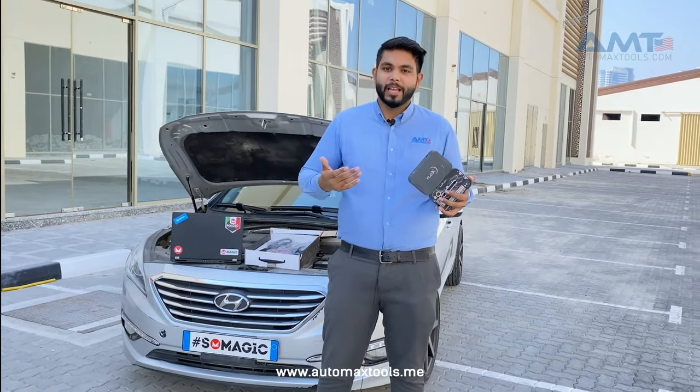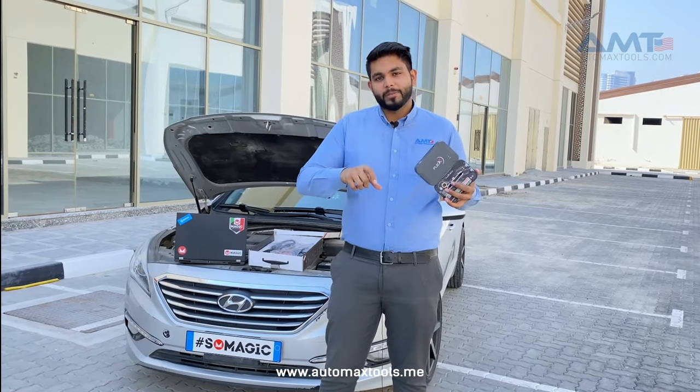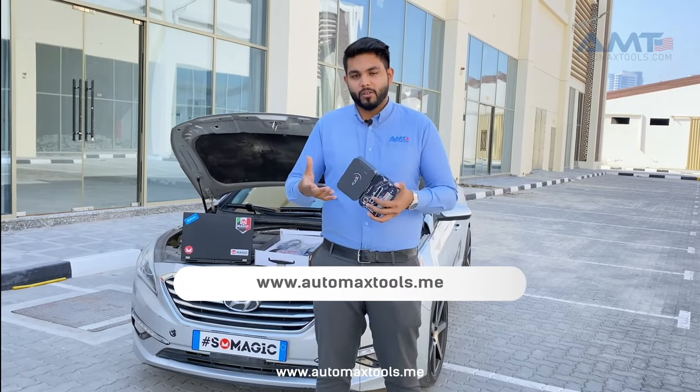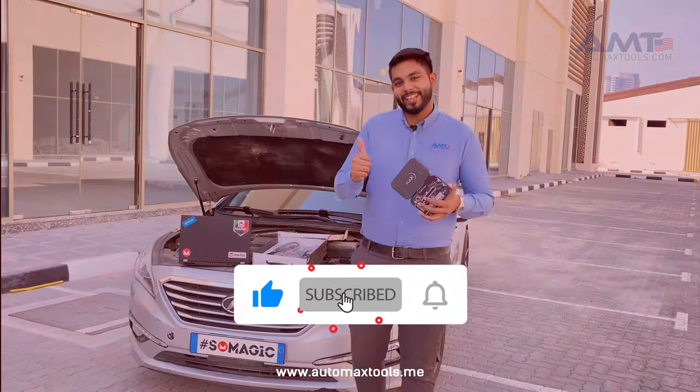If you want to know more, we are always happy to help. You can contact us at the number shown and visit our website to learn more about Flex products, configurations, and prices. If you liked the video, please subscribe and hit the like button. Thank you.